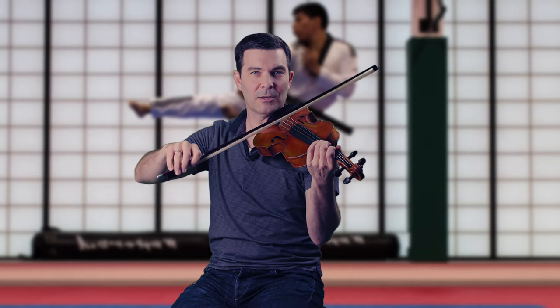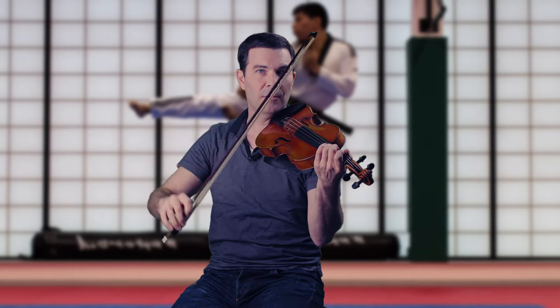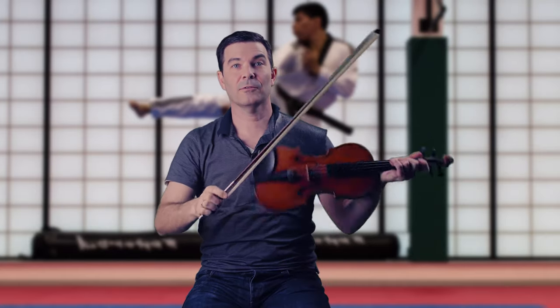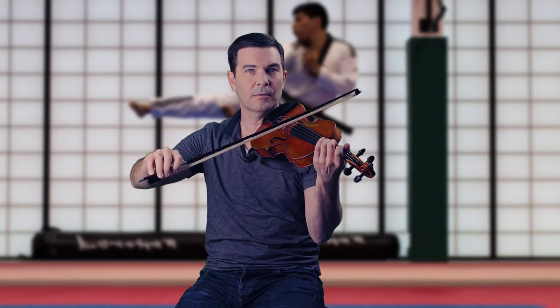If I put no force whatsoever, the bow just starts bouncing very slowly. More force forces the bow back to the string faster. The height of the throw also affects speed: a higher throw or higher bounce equals slower ricochet. Think of skipping a stone — those first few skips are really spread out; as they get closer and lower, they get faster. So higher equals slower, lower equals faster.